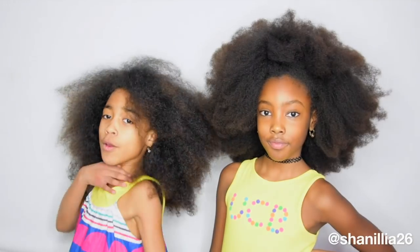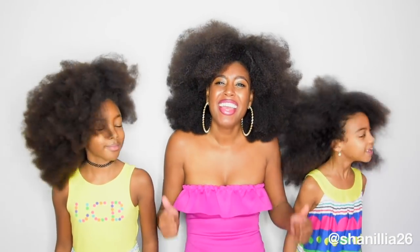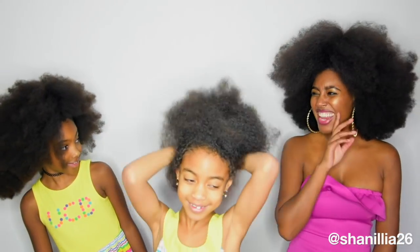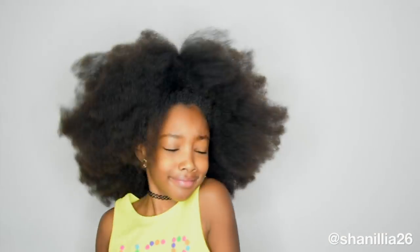The next rule I live by is choosing low manipulation, low tension hairstyles and also protective hairstyles. The afro is not a protective hairstyle because the hair is loose, the ends are loose, and you're losing a lot of moisture — it can even cause breakage when detangling, especially when detangling dry. However, it is a low tension and low manipulation hairstyle. There's no tension on the head when wearing this hairstyle, and if you don't touch your hair for a week it's also low manipulation.